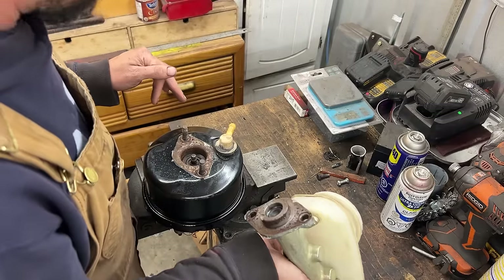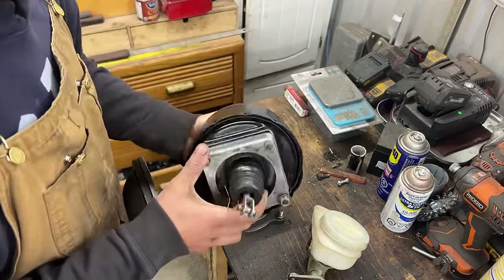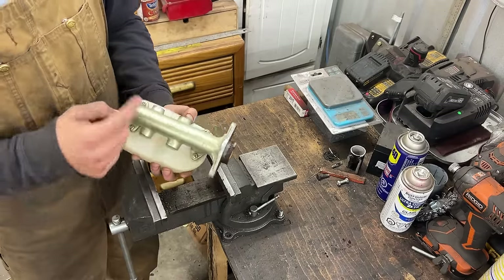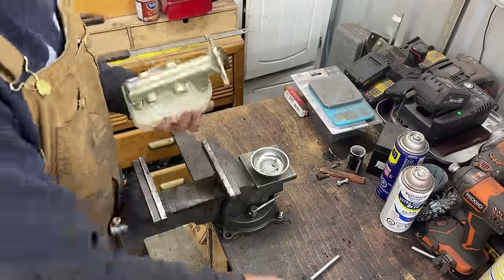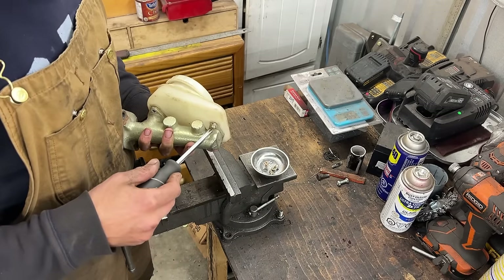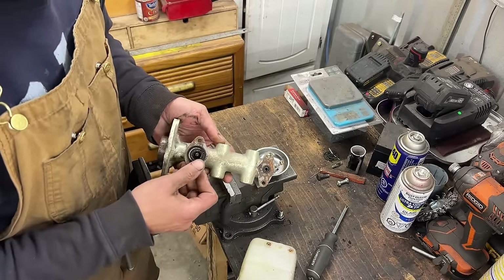The master cylinder is out. I'm hoping the booster is in good shape because I don't think they are rebuildable. It looks like it's in good shape, so we're going to put it away for now. Let's take the reservoir off — there are four screws here. One of the screws is missing the lock washer, which tells me that this has been apart before. Now here there are some seals.